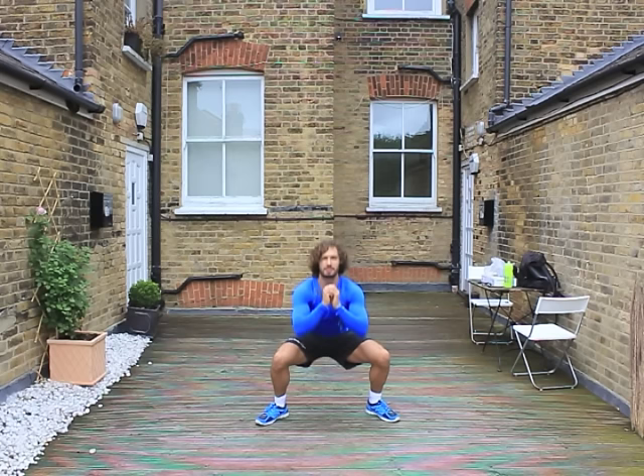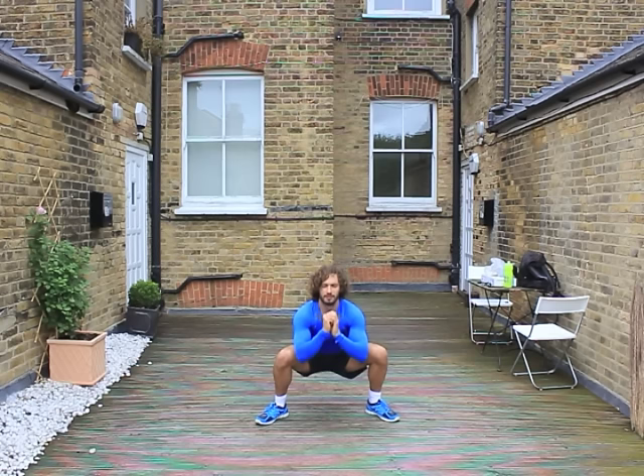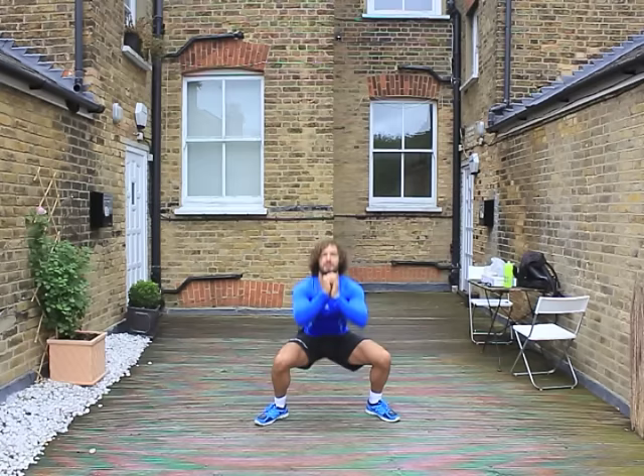3, 4 — nice and low. 5 more reps and we're getting there. 6, 7, 8, 9, final one.